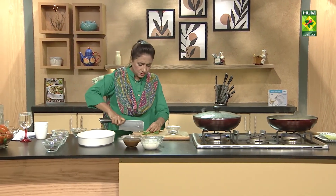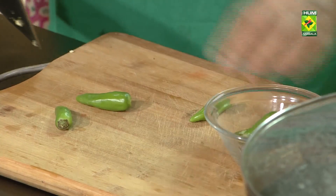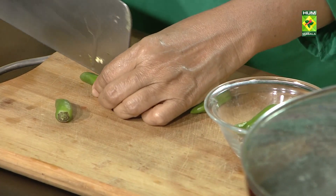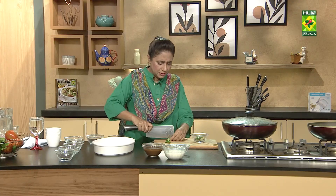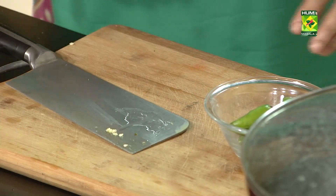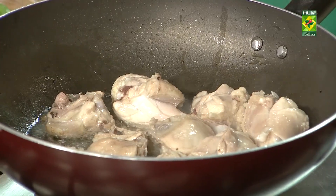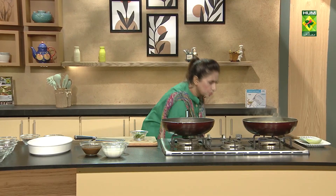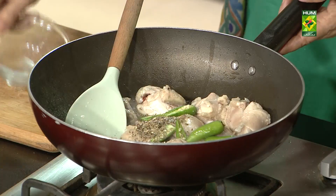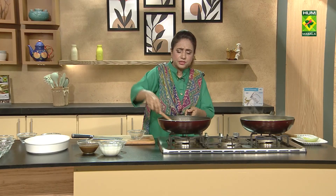These are the green onions. I am going to put it in the middle of the beans. We will take it and place it with the green onions. For the beans and the green onions.